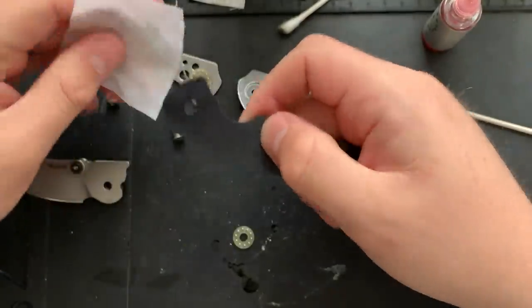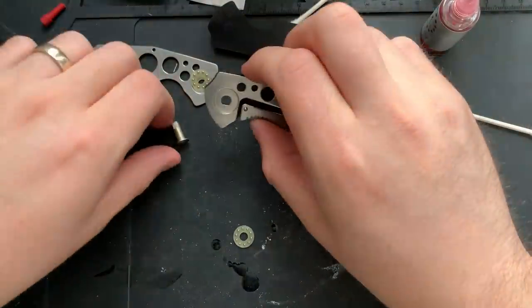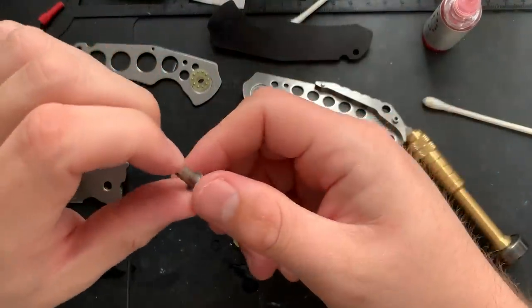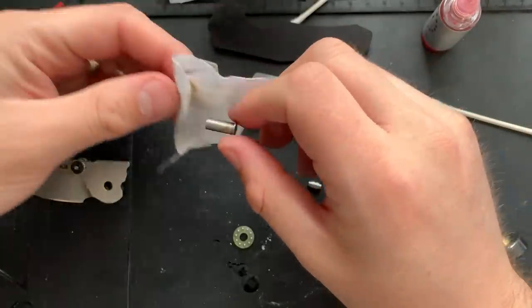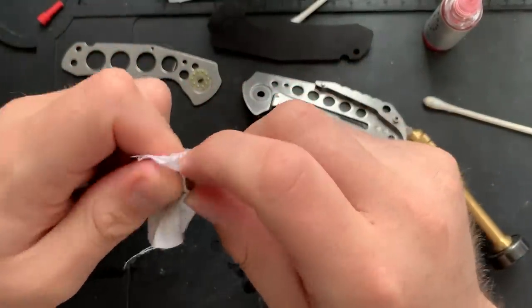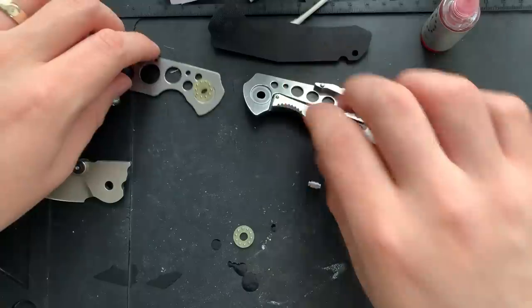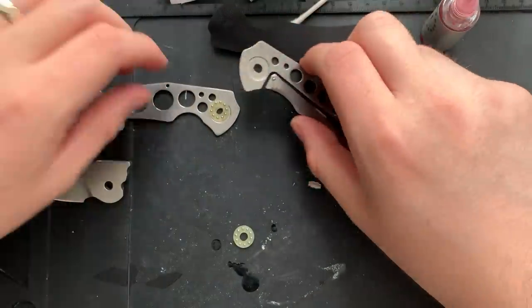I have no reason to believe any of this. Frankly, it's been a long day, people. I'm just ranting at this point. So I'll clean off the pivot here, get the last of the gunk off of it. There we go. And now we can go ahead and put this guy back together.